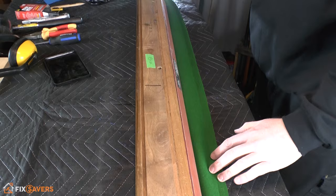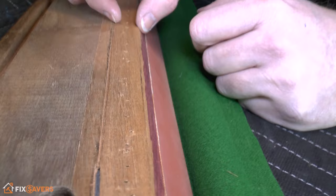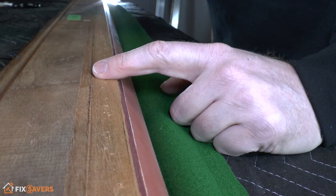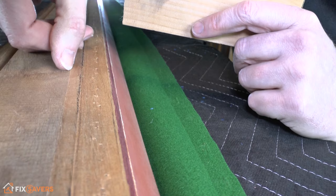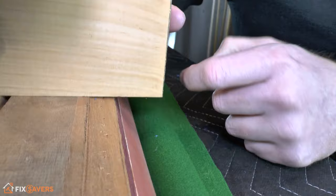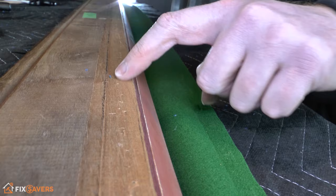One thing to point out is across the front edge here, nearest the wood, there's a slightly indented section that sits a little bit lower. That's designed as the strip in which you place your staples — you want to get the staples pretty much bang in the center of that. Because it's slightly indented, the staple head won't actually touch the slate at all. That's why this little indented groove exists — fire your staples as close to the center of that as possible.